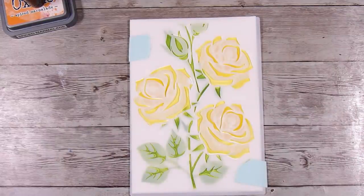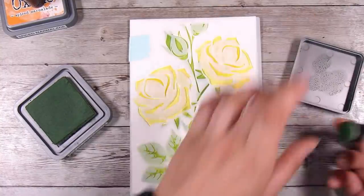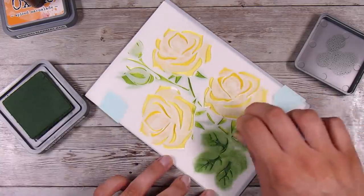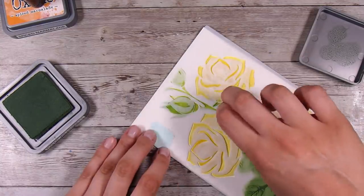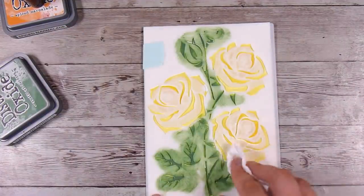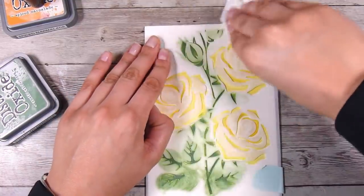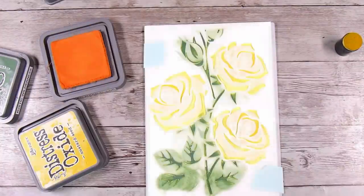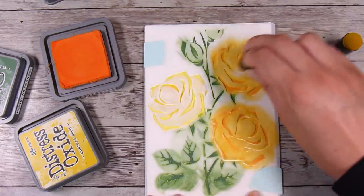Once I add the second stencil on top it's really easy to line up — super simple with not too much guessing, which I love. I'm going to use rustic wilderness, which is a darker green. I am using finger daubers here, which makes life much easier than using a full mini ink blending tool. I'm coming along with a paper towel and wiping off the excess green ink from the stencil because now I'm going to use some orange on the roses and I didn't want that contaminated.